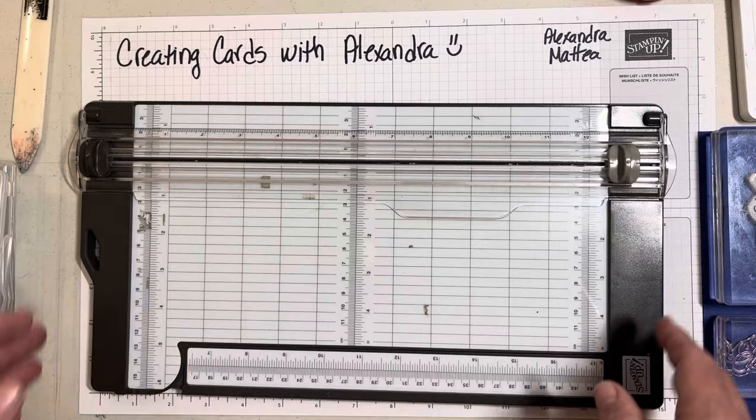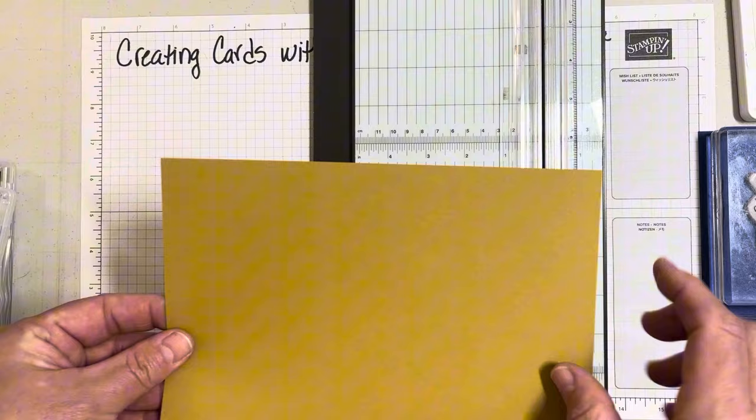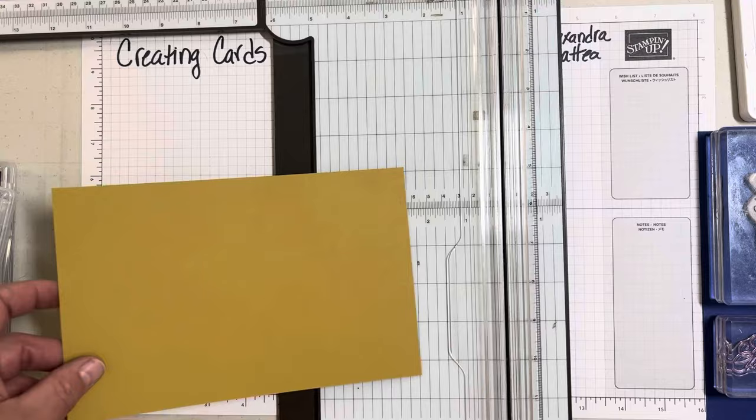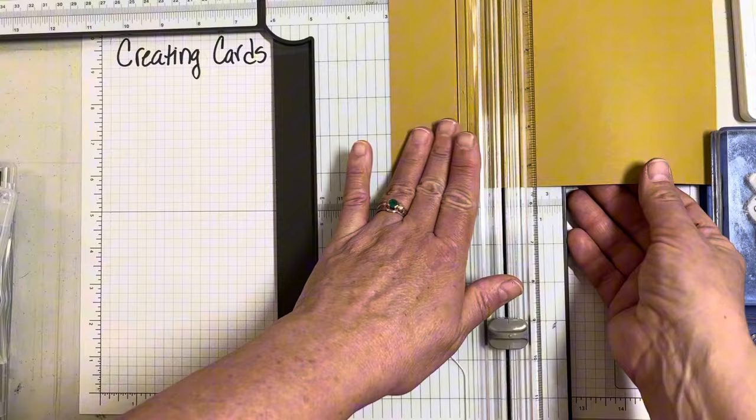First we need to score our cardstock. What I have here is a piece of Wild Wheat — this is eight and a half by five and a half — and we need to score this at two and three-fourths and seven inches.